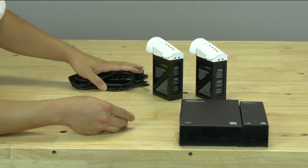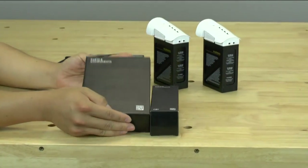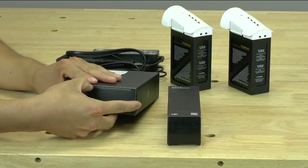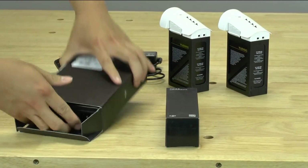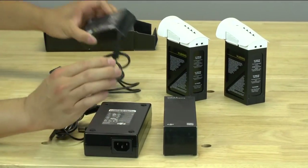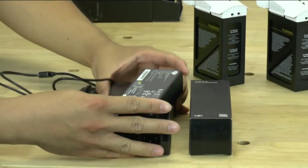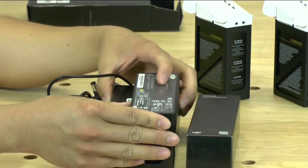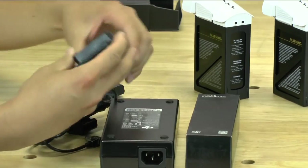They just recently came out with these Rapid battery power supply chargers. Let's go ahead and open one up. As you can see, just in size comparison, it is quite beefier as a charging unit — almost double the size and also really heavy, much heavier than the stock charger.